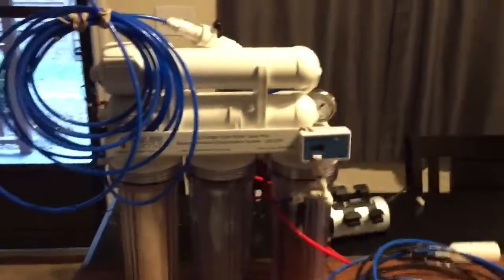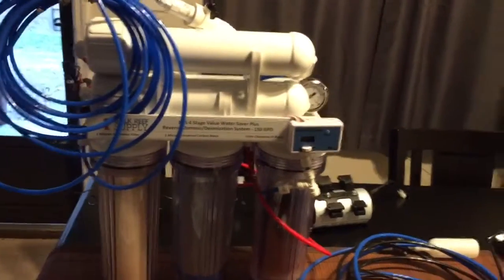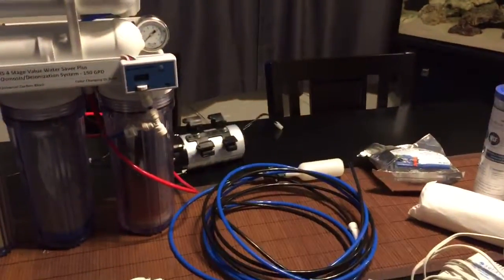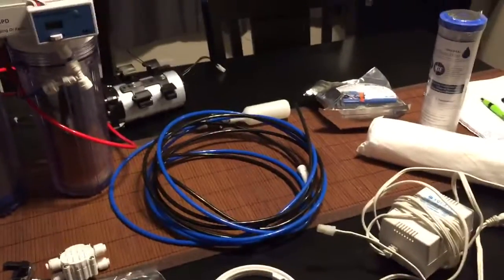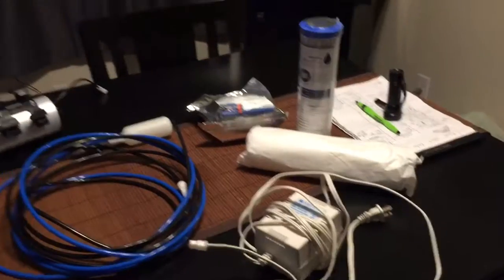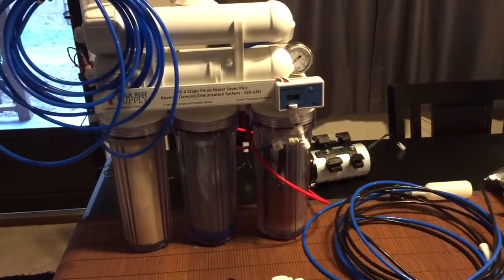This machine by itself retails on Bulkreefsupply for $240. That pump over there is $150. That shutoff valve is $25. I don't even know how much the extra filters are. But get this — I got all this stuff for $160. So I am quite the happy camper.